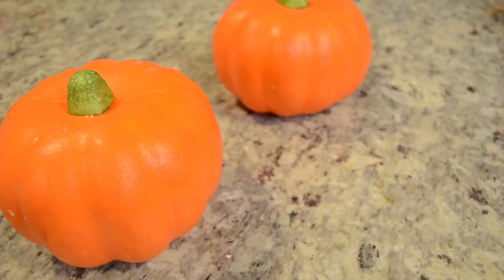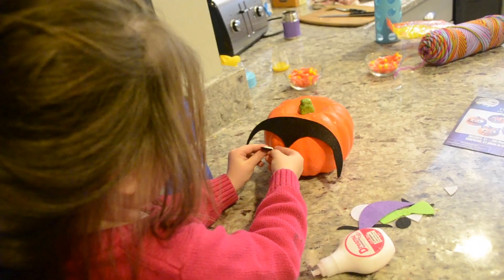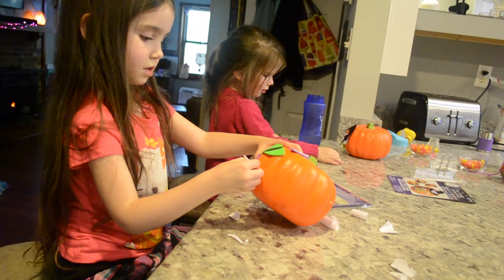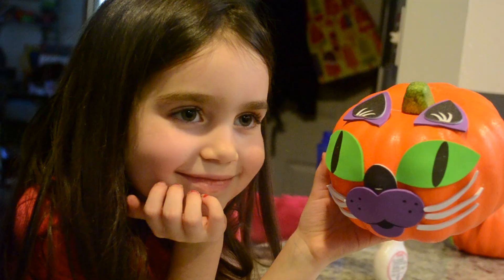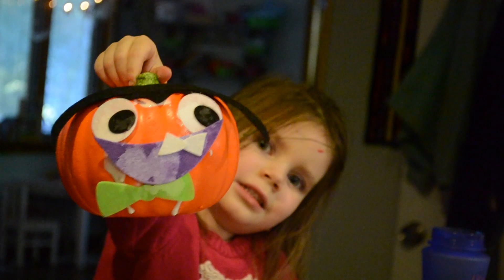The next craft was simple pumpkin faces on cheap styrofoam pumpkins that I got from the Dollar Tree. I got the little kits there too — they had felt ones and sticker foam ones. I accidentally gave my three-year-old the felt ones, which meant she had to deal with glue — that was a major mistake on my part. Definitely, if you have a three-year-old, give her the ones with stickers, not the glue.